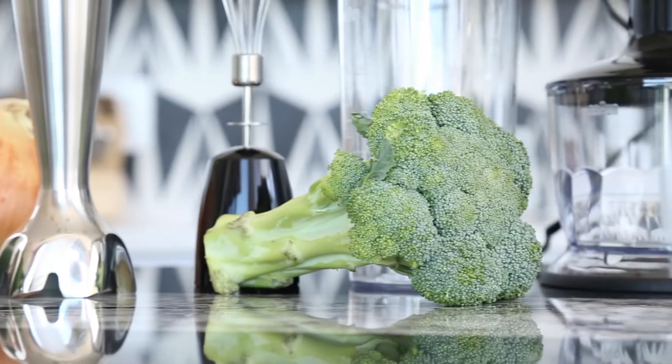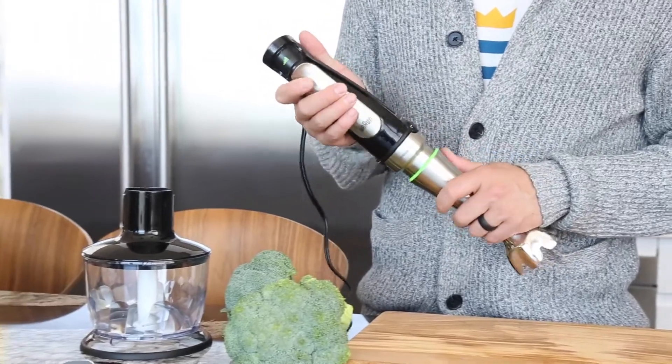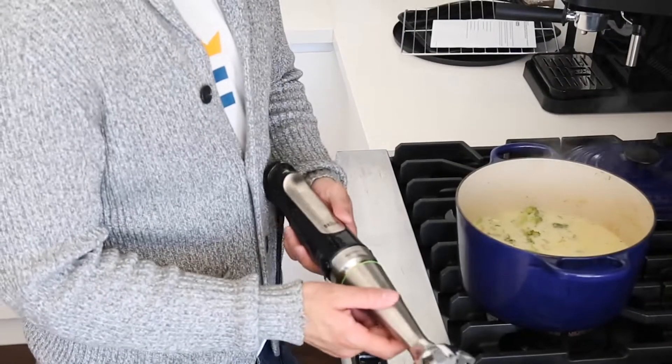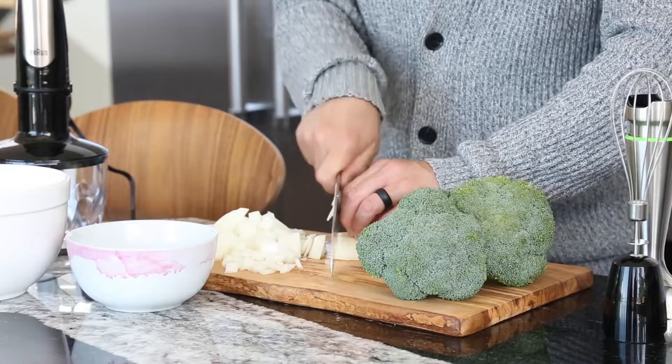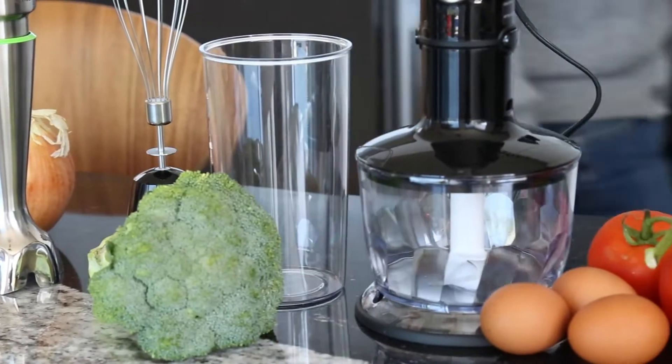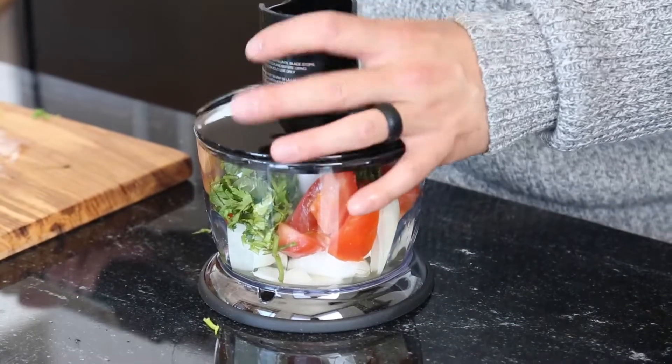Today we're testing the Braun MultiQuick 7 Immersion Hand Blender. The brand markets this three-in-one hand blender as a fast, intuitive kitchen tool that opens up new cooking possibilities. We decided to test the MultiQuick 7 to see if it is as easy to use as Braun claims.